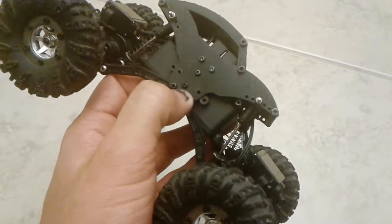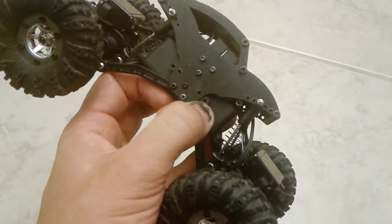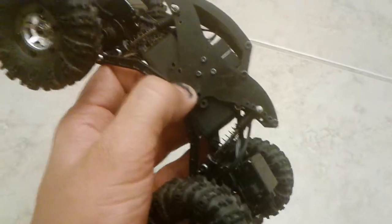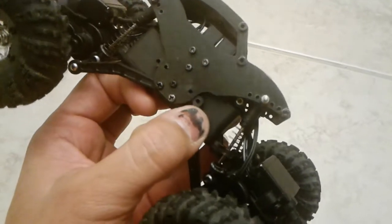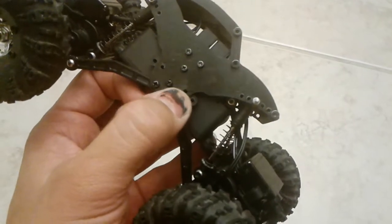Now the chassis that I put up on Thingiverse has this piece right here to hold on to the hole. I don't know what I was thinking for this one, but I made the holes way too close — I don't know what kind of measurement I was using. But I fixed that. You'll use these holes right here instead of these right here, which just float in the air.